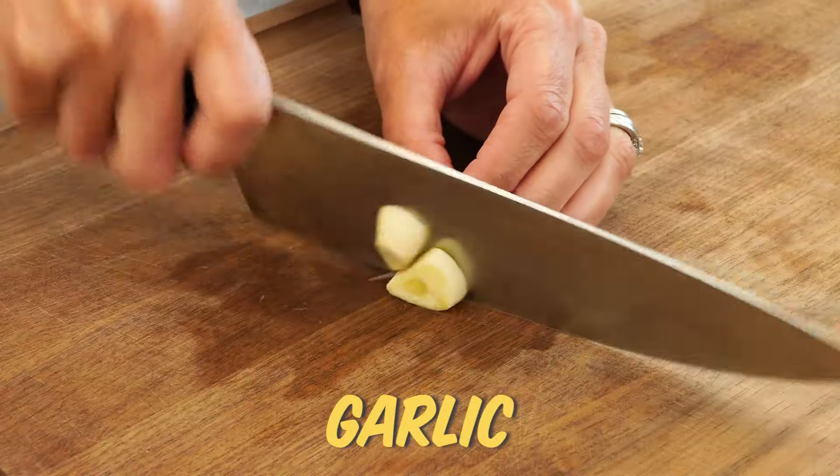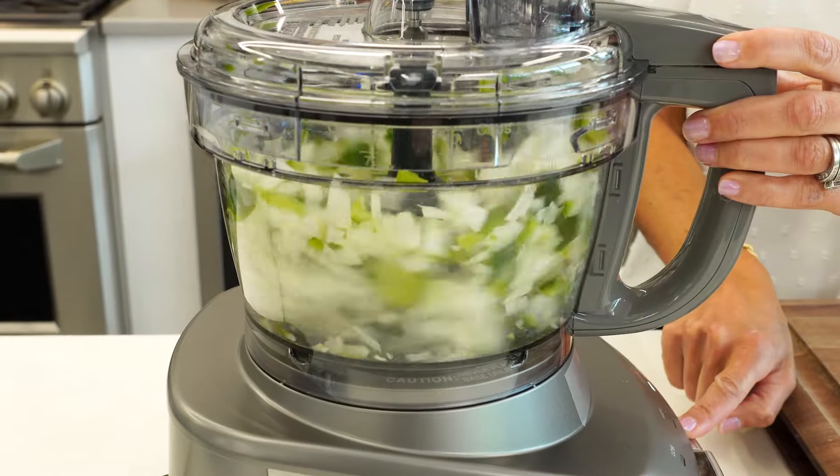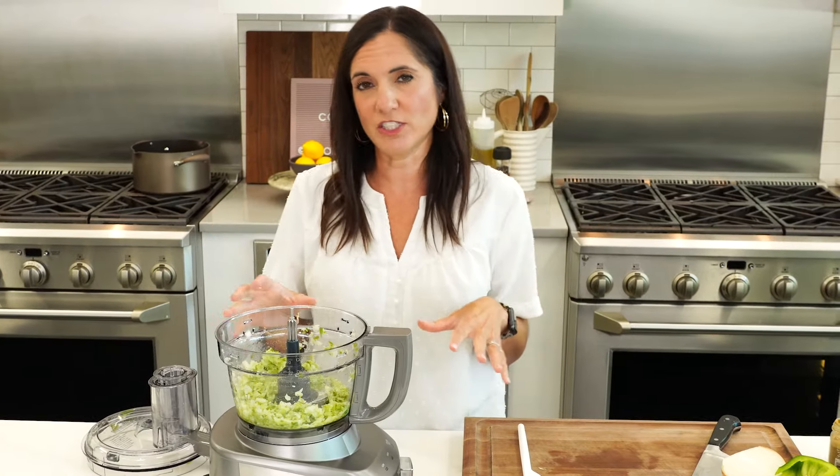I'm gonna start by just chopping up some bell pepper, onion, and garlic. I'm gonna throw that in the food processor so that it gets really fine and mixes in with our black beans, especially if you're making this for kids who might be a little wary of the vegetables.